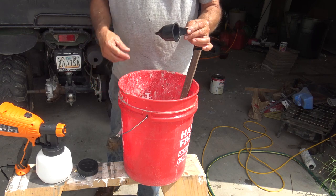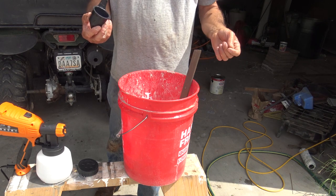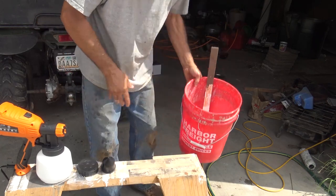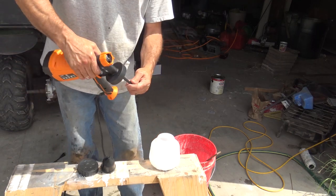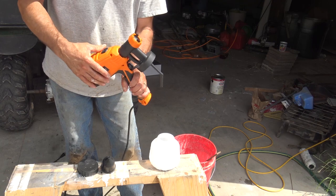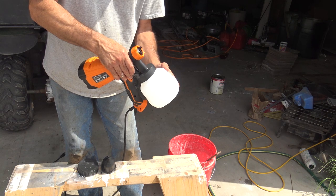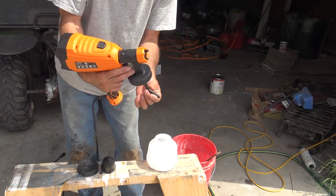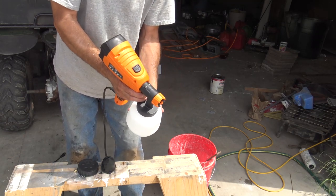I've got the paint cup washed out now — you want to make sure it stays clean for storage next time. You don't want paint residue in there affecting your measurement. Now we'll unscrew the tank. This suction tube rotates. Since I'm going to be painting mostly upward, I want the tube sucking from the bottom of the cup so I always have paint until I run out. If I was painting a piece of furniture painting downward, I'd move the tube to the front so it's always pulling paint out of the cup until it runs out.